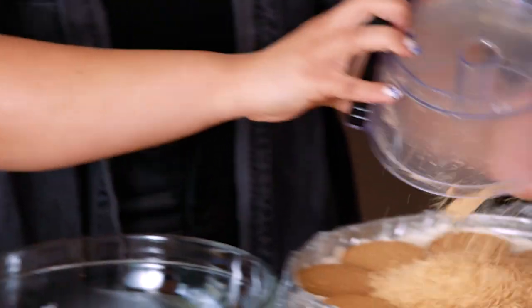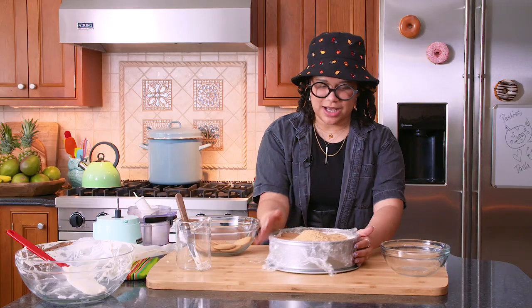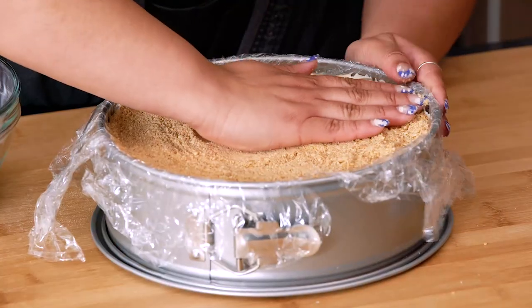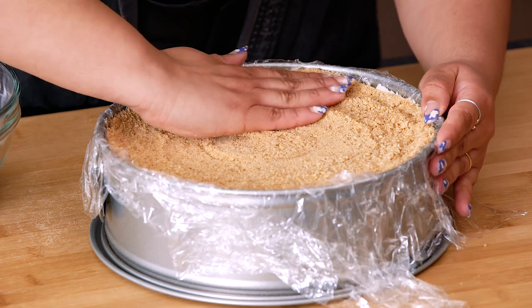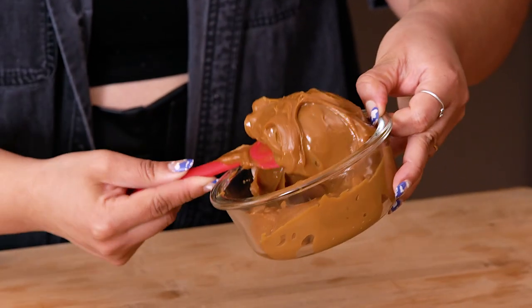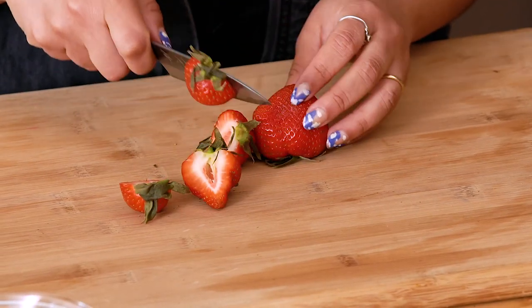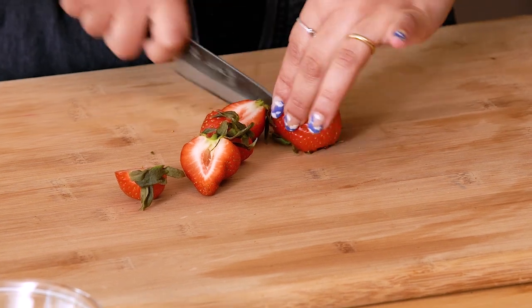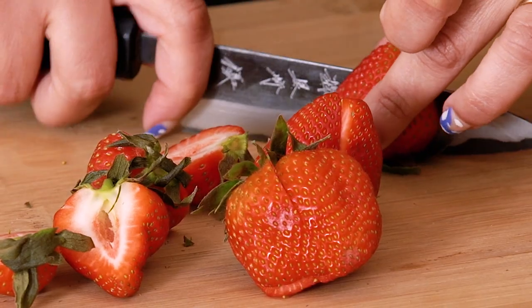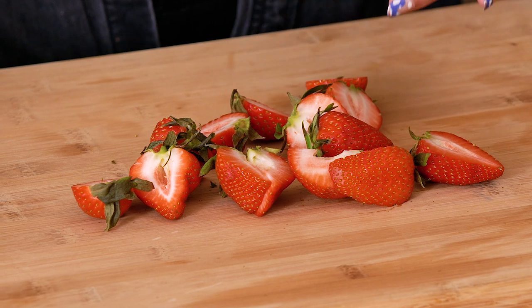Now we're going to go in with our last layer of Maria cookie crumble and spread it out — this is going to make a perfect crumble. I'm going to put this in the fridge to set for a few hours, or overnight if I can wait. While that sets, I'm going to start setting up our garnish: lovely edible flowers, dulce de leche, and strawberries that I'm going to quarter and half. Technically with icebox cakes you can make it whatever flavor you want — whatever you have on hand is what you should use.